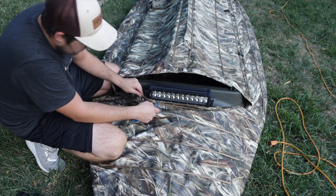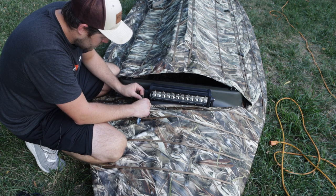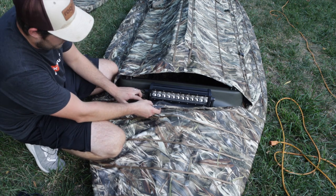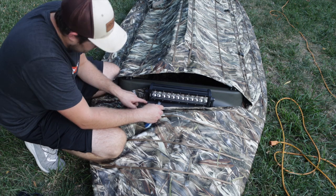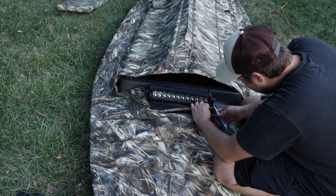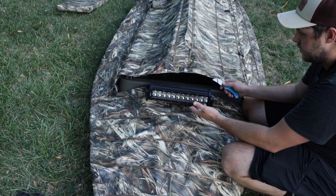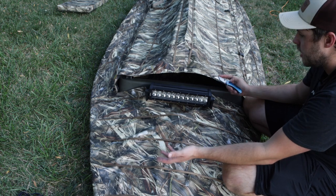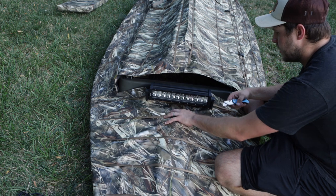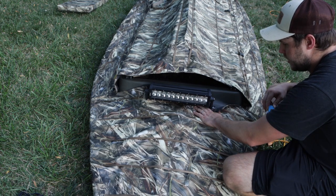I hate cutting into stuff that's really nice and new, but it has to be done. I don't want to cut more than I have to, so something like that ought to work, and we'll cut the other side. Thing is I could have just drilled a hole through the cover and mounted the light bar on, but then if I wanted to take the cover off to hunt open water or something I would have to take the light bar off every single time. So I think this is actually going to be the best way to go about it — that seems to make everything fit much nicer.